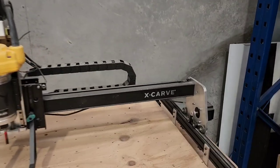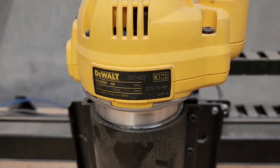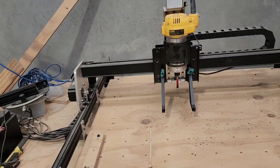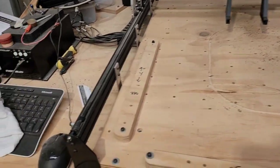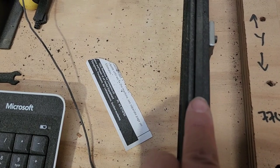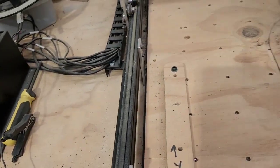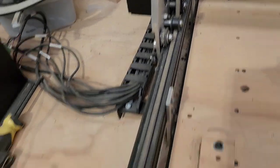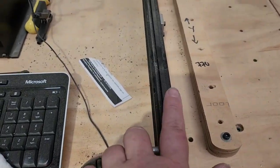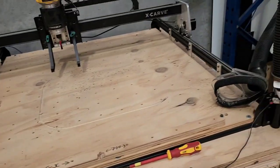Here's my little wee router — it's an X-Carve with a DeWalt 900 watt trim router as the spindle. The drive mechanism is just these little wee belts — for scale, that's my finger. And it just has V-wheels on the aluminium extrusion. For scale, that's my finger — I do have fat fingers — but it's pretty small.